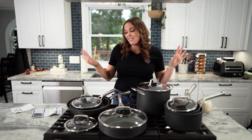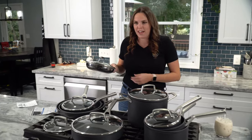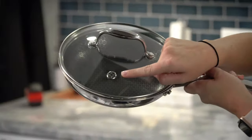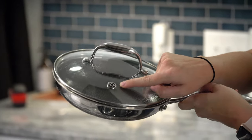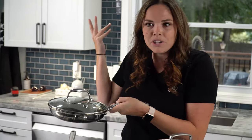These are the pans I currently have — look at that. What is that? A burp hole. That's a steam hole right there. I don't gotta do nothing with this pan — water just comes out.